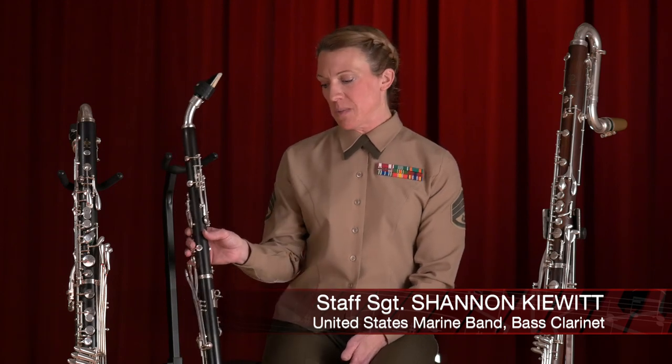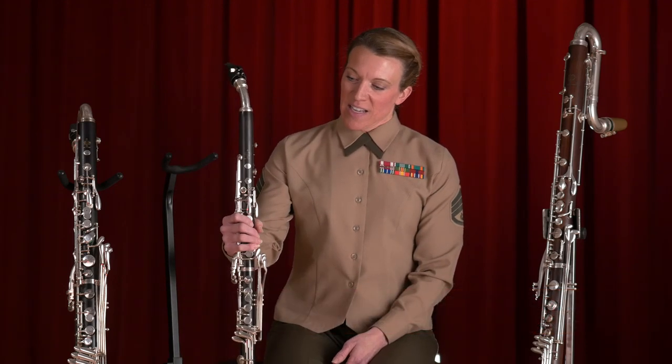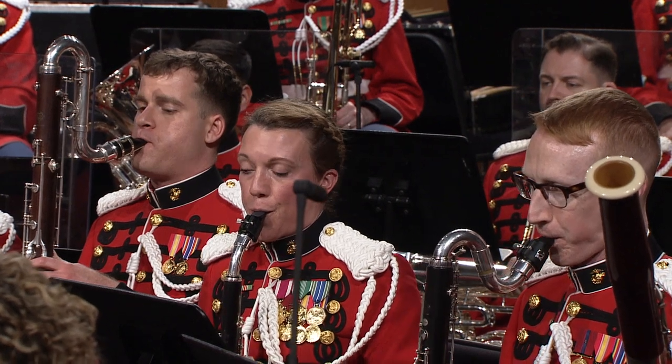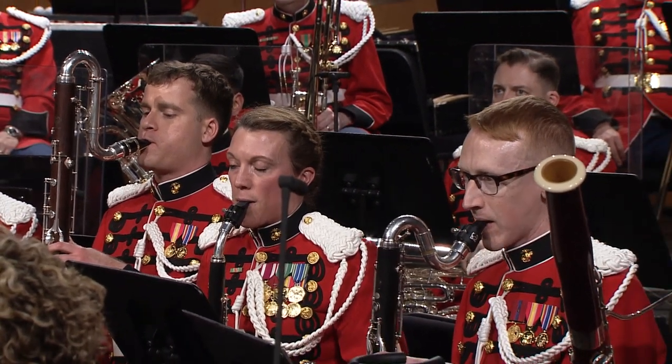I play what I like to call the harmony clarinets. I like to call them harmony clarinets because each of these members of the clarinet family have their own unique voice and their own unique sound. They provide a lot of color to the ensemble — a lot of necessary color.